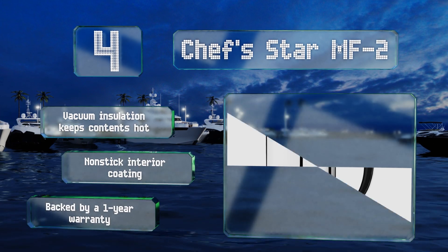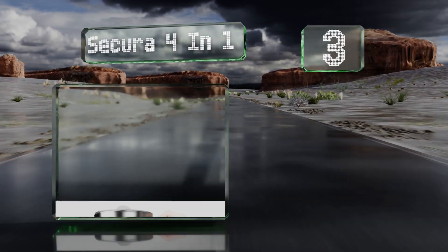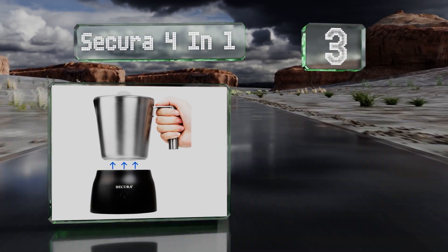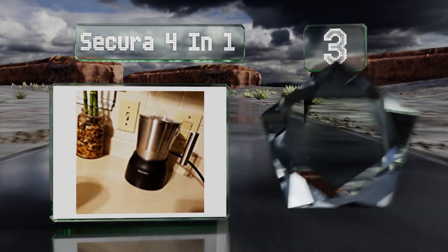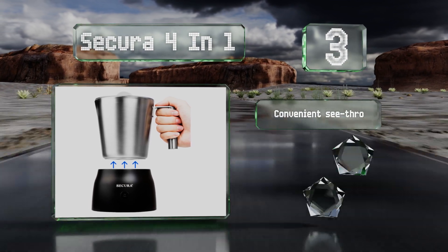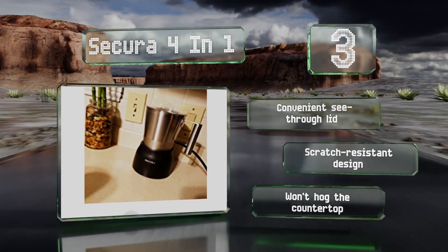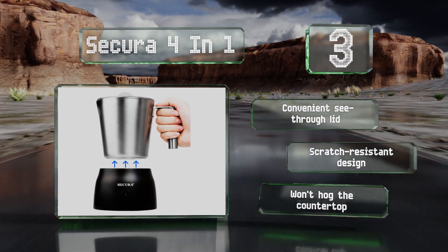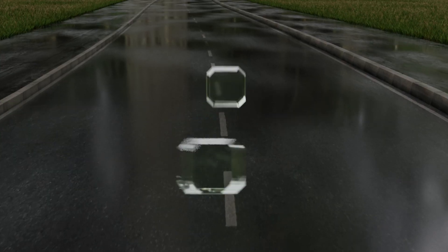Nearing the top of our list at number three, to make cleanup easier the Secura 4-in-1 is dishwasher safe, which is good news since you can use it when creating your morning lattes and then whip up some cocoa at night. It's equipped with an automatic shutoff feature that protects against overheating. It comes with a convenient see-through lid in a scratch-resistant design and won't hog the countertop either.